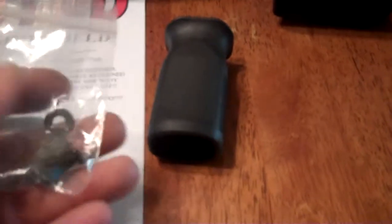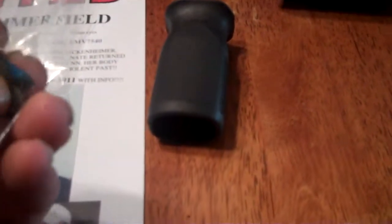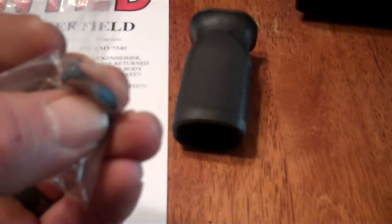It's fairly nice. It's got a nice texture to it — fairly grippy. It came with two washers and a bolt, and the bolt has a little bit of blue Loctite on it. Doesn't feel bad at all. Let's put this thing on and see what it feels like on the gun. It is hollow.